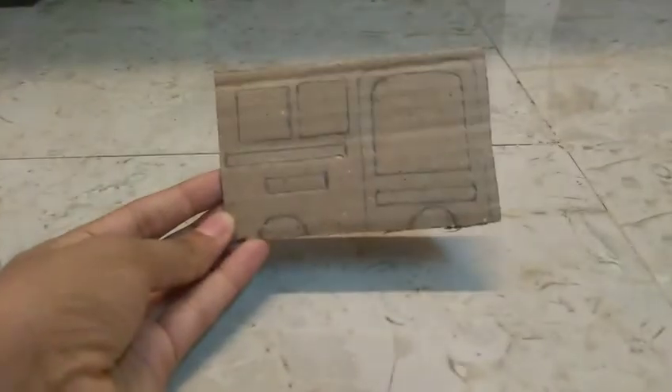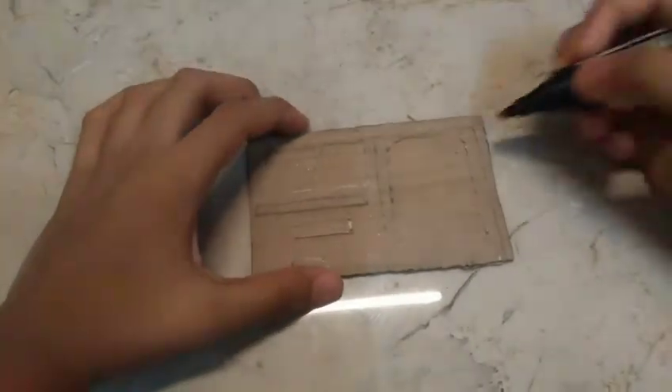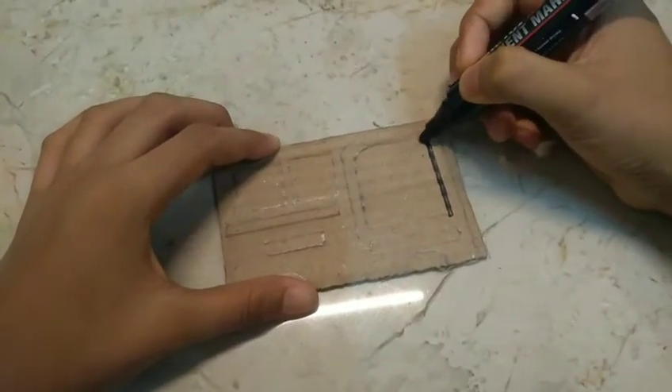Done with the window — both sides of the bus are done. Now I'm going to give it an outline.